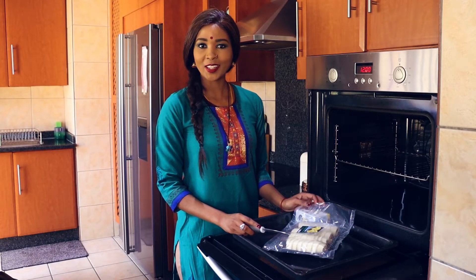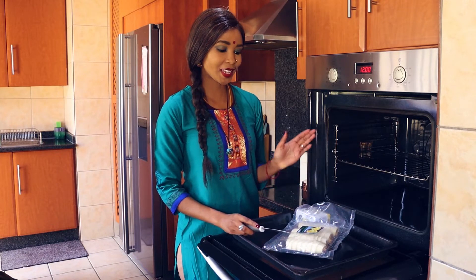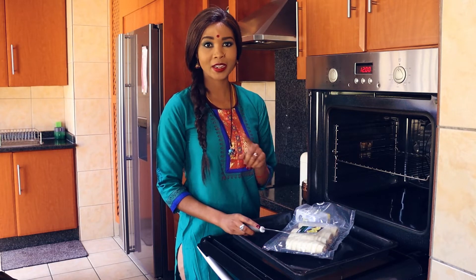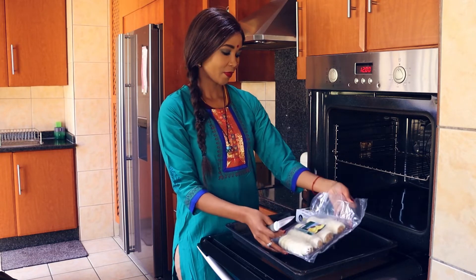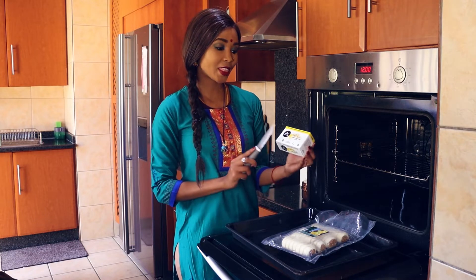Hey there, are you vegan and struggling to find food? Let me tell you, I buy all my food from Casa Vegano. The head office is in Peter Murray's book, but I'll leave you details shortly. Today I have decided to have vegan sausage rolls. I am not going to use any oil — I'm gonna use their cashew cultured butter.